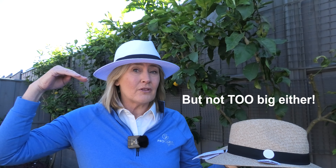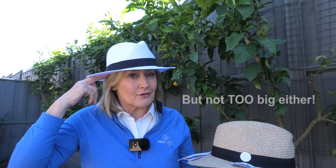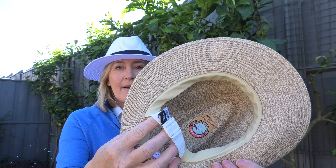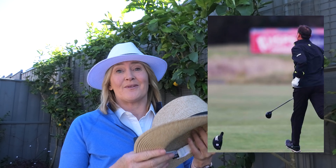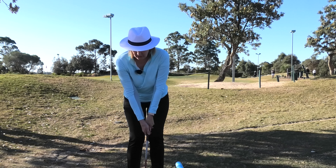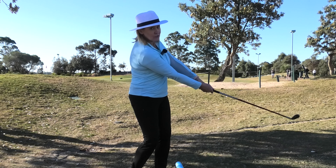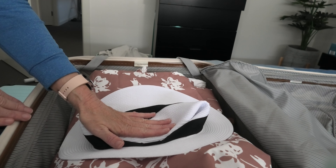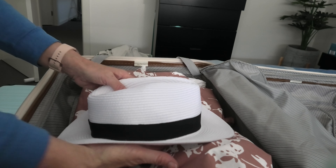This hat is great for loads of reasons. It has a decent brim on it, so when you're wearing a cap, as you'll know, the sun comes in on the side, and the top of your ear is very vulnerable to skin cancer according to my doctor. It's fully adjustable — it has a lovely stretchy band inside so it's not going to blow off in the wind. It is 50+ UV protective, lightweight, cool, very flexible, and crushable, so when you go traveling you just pop it in your bag and it pops back up again beautifully.